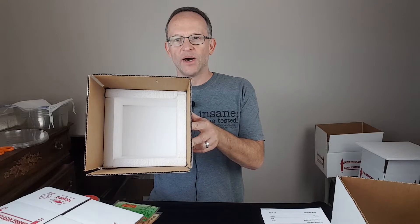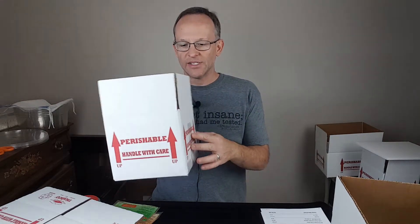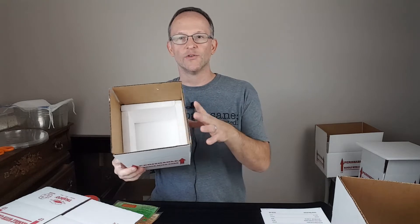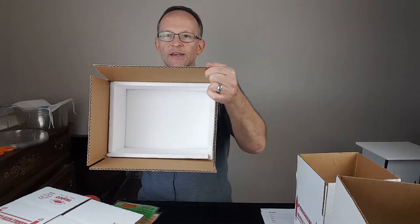Inside you're just going to put in the bottom piece and then four sides. This box happens to be a seven by seven by six, so those four side pieces are all the same dimension, and then of course there's going to be a lid to go on top. If you were making a larger box, same sort of thing — you're going to have your sides and your top.